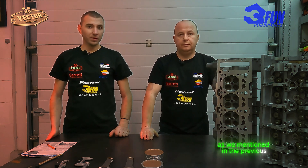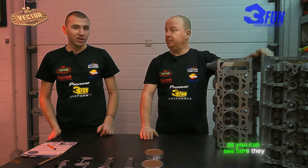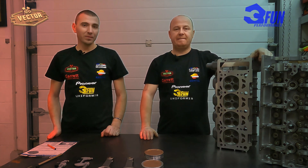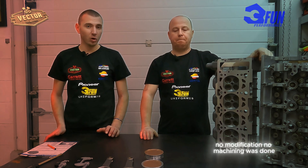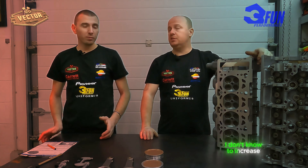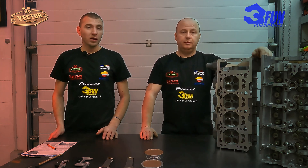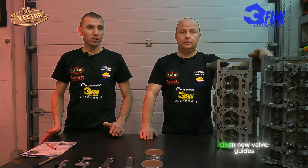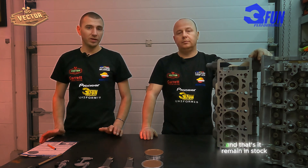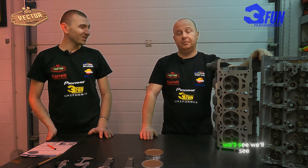As we mentioned in the previous episode, we promised that probably the cylinder head would also be prepared, and as you can see here they are almost ready, waiting to be fitted on the engine block. The cylinder heads remained in stock configuration — no modification, no machining to increase flow or anything. As my colleague said, only refurbishment was done: cleaned, new valve guides, new valves, new seats, new seals, and that's it. They remain in stock configuration and probably they will be enough — we'll see.